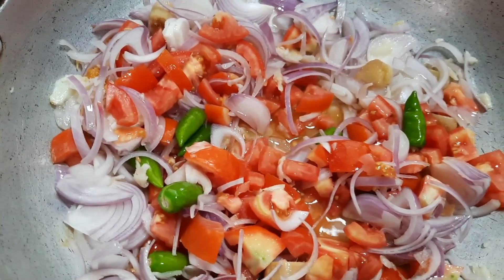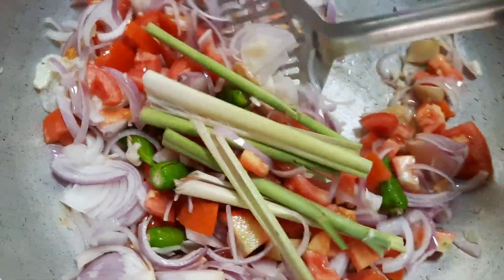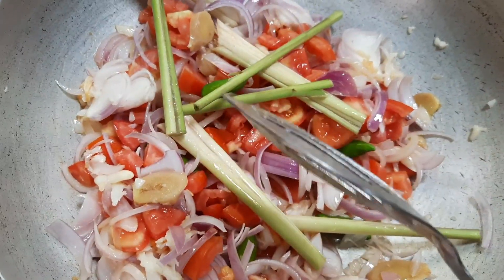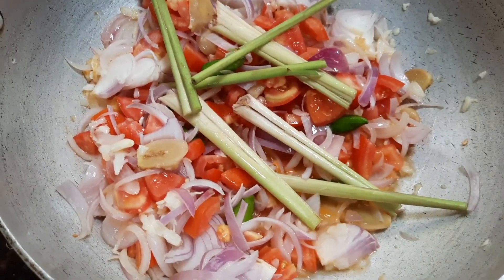At this stage, let's add the lemongrass — the lemongrass gives a nice flavor to this dish. It's more commonly used in Thailand and has a more lemony flavor.